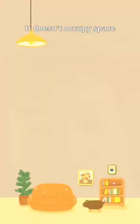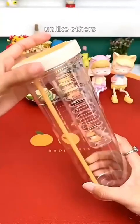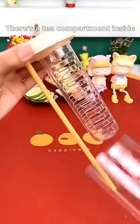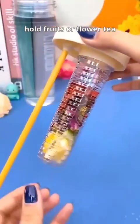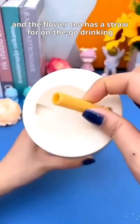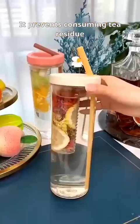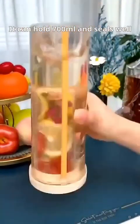3rd place. This cup makes you love drinking water, unlike others. There's a tea compartment inside — it can hold fruits or flower tea. It can soak fruits in daily life, and the flower tea has a straw for on-the-go drinking. It prevents consuming tea residue. It can hold 700ml and seals well. Ideal for work or school.